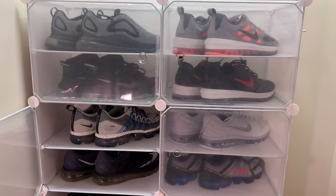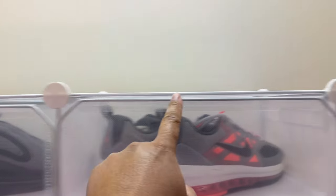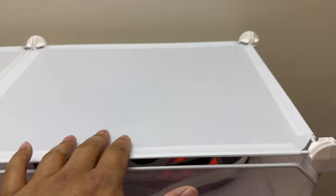I have mine stored this way. Assembly is super easy — as you can see, there are a bunch of these little corner brackets as well as these tensioned shelves, as you can see right here.